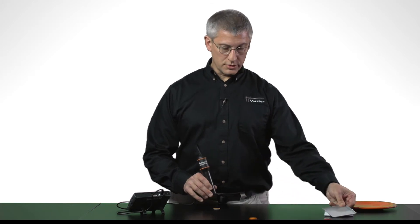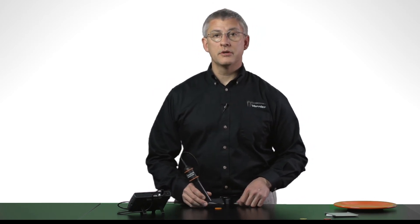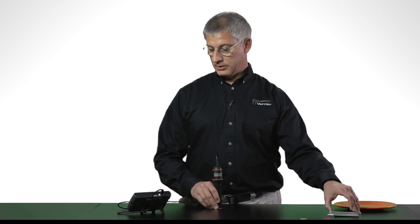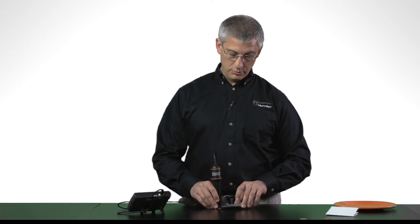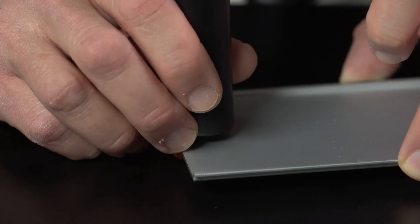My last source is a gamma source — this is cobalt-60. Gamma rays are photons; they're the most penetrating of all. Here you see slow accumulation of counts — again, that's just the background. I'll put the sensor right next to the gamma source, and the counts accumulate rapidly. For this one, I can put my aluminum sheet in there, and the counts continue to accumulate, showing that most of the gammas still get right through this one millimeter aluminum plate.